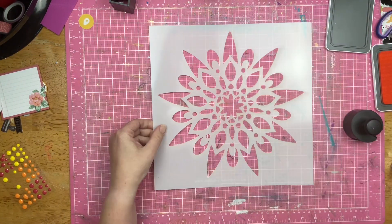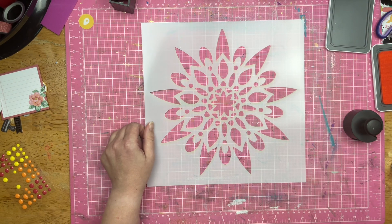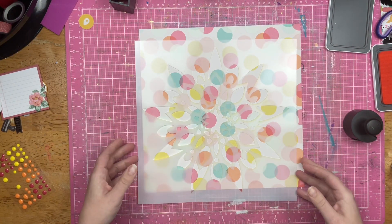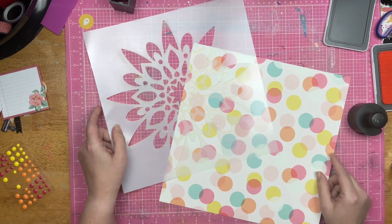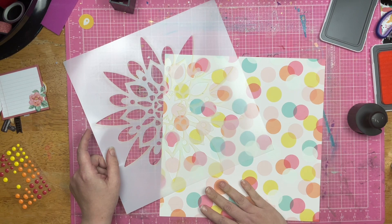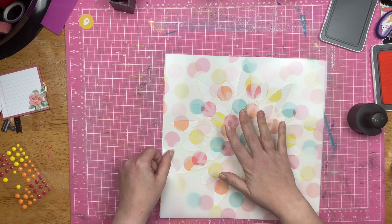I am using this stencil right here, which is the September 2023 stencil of the month. These stencils were all shipped out this weekend to everyone who is a part of the stencil of the month club. I am going to do some of this inked off the edges and then I think I'm going to put this in the center and glitter glaze it.